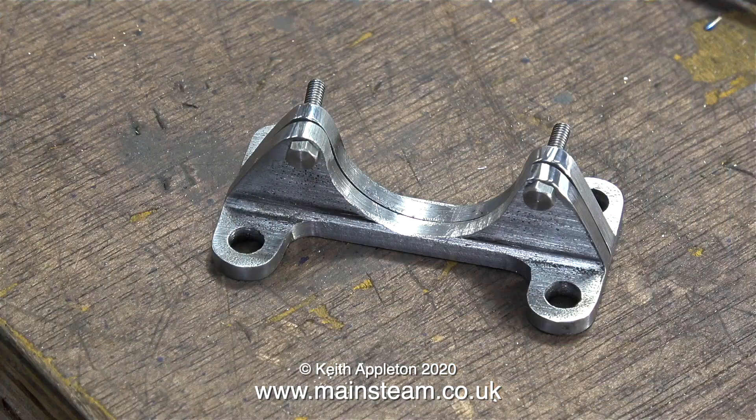In no time at all this simple job is completed, and here's what the brackets look like when I push the 7BA bolts through the holes to align them. With the brackets bolted together I rounded the ends where the bolts are, and I also rounded the ends of the mounting lugs.